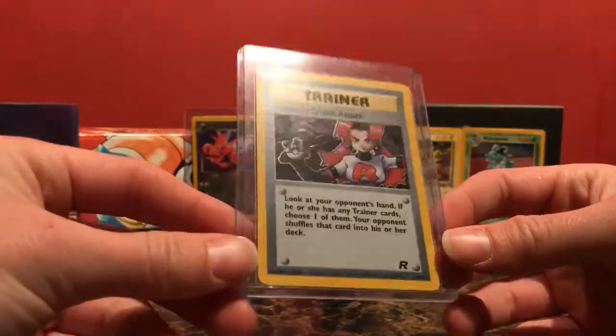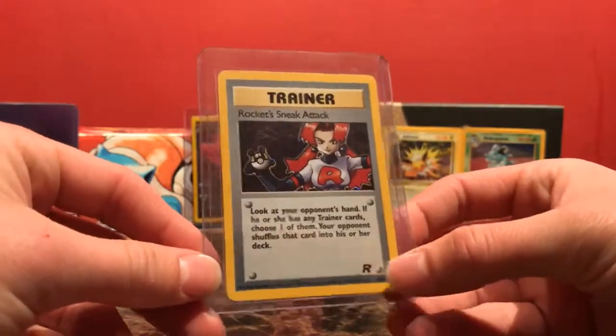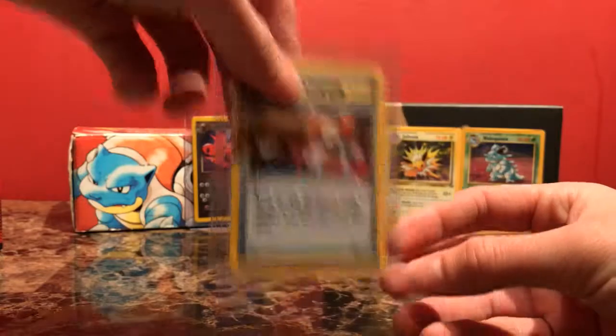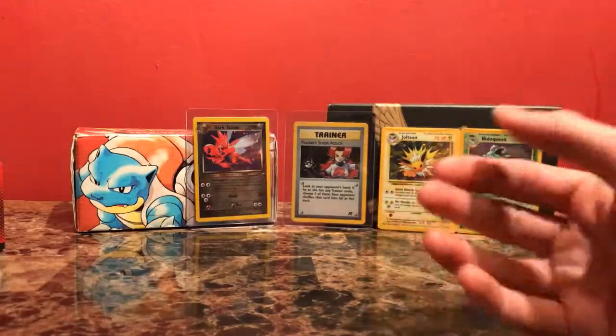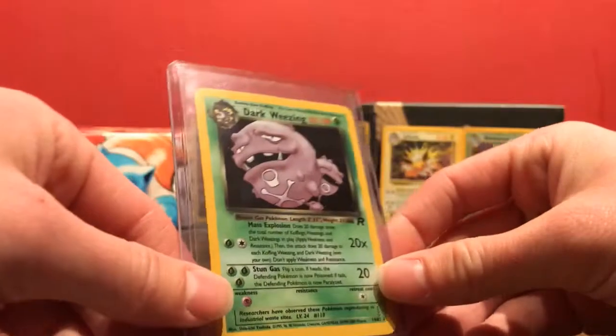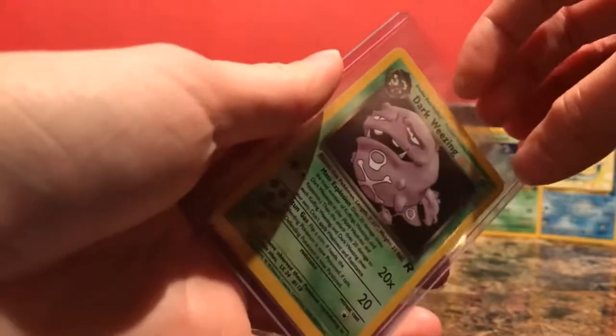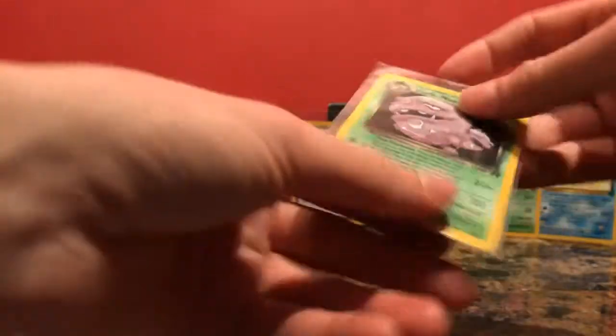A lot of these are just to fill out my sets. We've got a Rocket Sneak Attack holo from the Team Rocket set. Just like the Jungle cards — these are just to fill out my binders. We have a Dark Weezing, again from Team Rocket. Same story — the other cards I'm just filling out these sets.